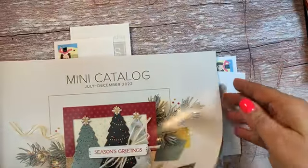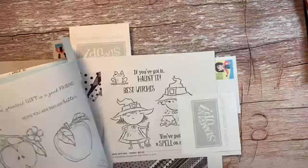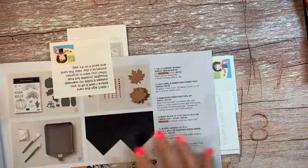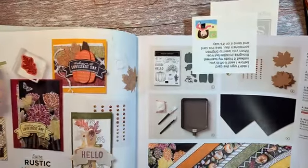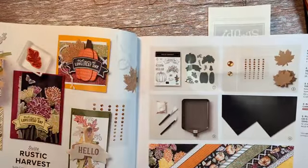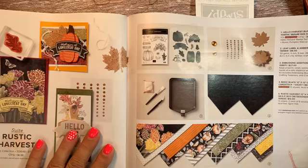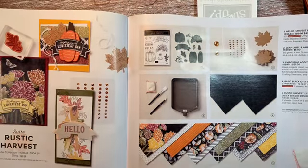We did door prizes and prize patrol and table treats, and everybody just kind of got spoiled throughout the day. So let's see what we made. Our first class was made with the harvest bundle — it was the rustic harvest suite. So there's a whole suite of products with this one, and the first one is the rustic harvest designer series paper.